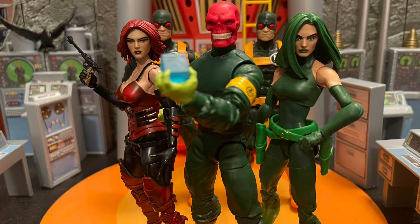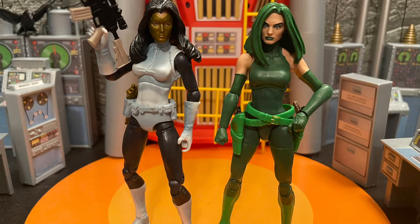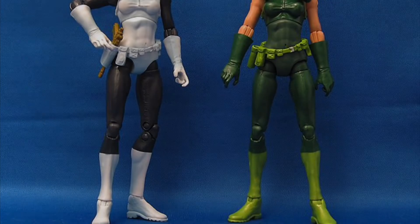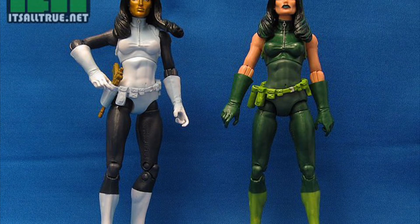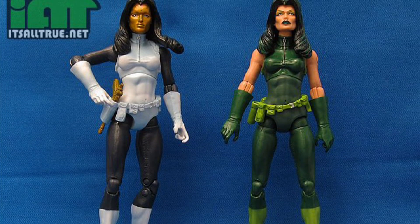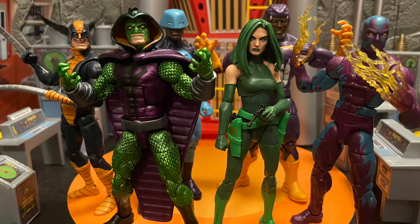Madam Hydra will look great on your Hydra display — that's where mine is going, and she looks great with other Hydra members. This is kind of a remake, which is why I didn't like the body. It matches the old Madam Hydra from way back when Madam Mask and Madam Hydra came out at the same time. The head sculpt is very different but the body is not, so that's why I'm kind of upset.